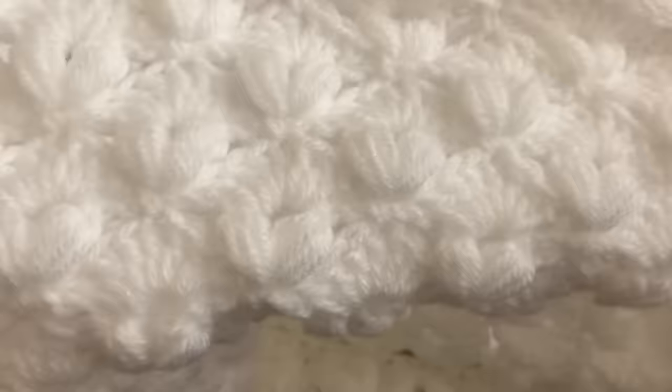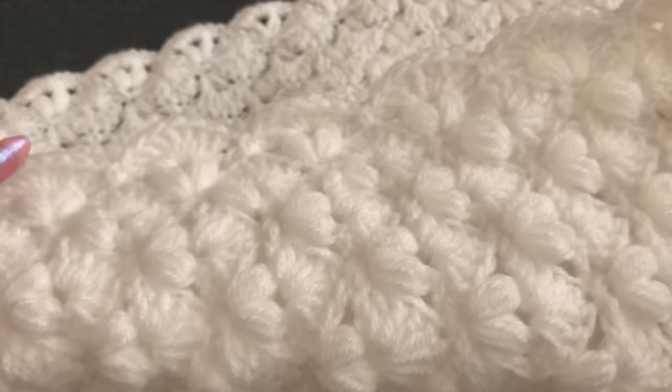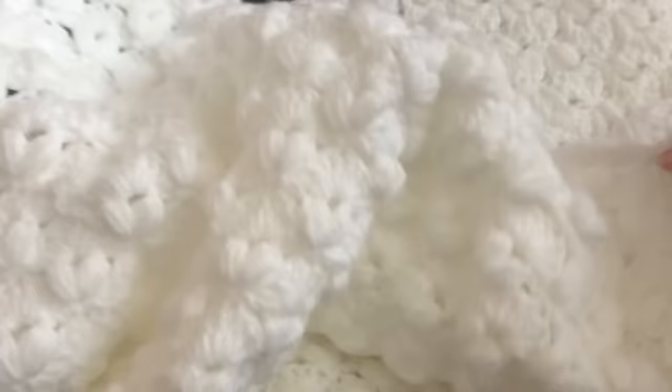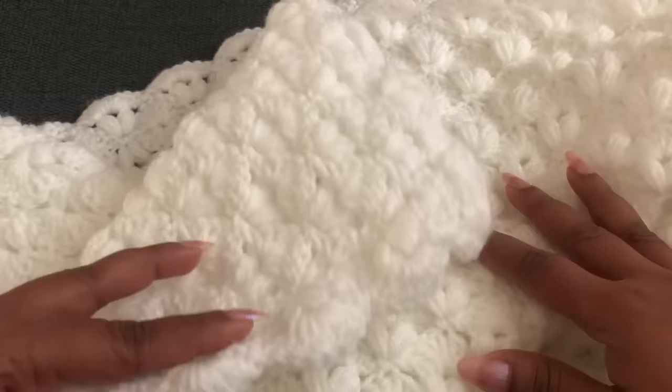Hi everyone, welcome to Cough and Crochet. Today I bring another beautiful and really easy baby blanket. In my previous video I showed more beautiful baby blankets and I got so many lovely comments — thank you very much. In this video I'm going to share with you how to crochet this beautiful and really soft baby blanket. You can see this blanket is so soft, perfect for babies.